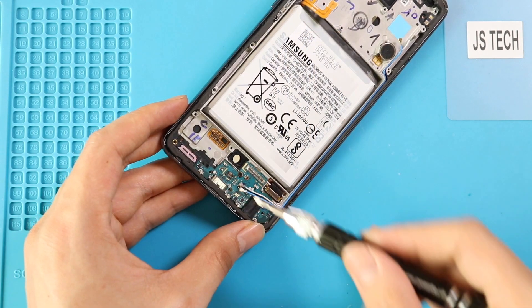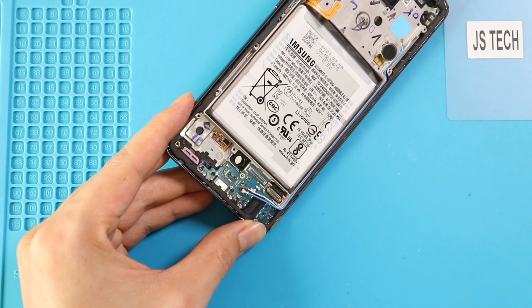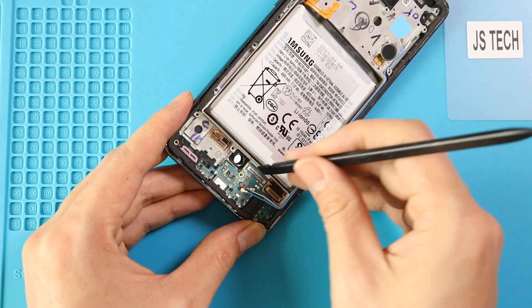Next, undo one more screw and then, using a pry tool, lift the secondary board, which includes the charger port and headphone jack.